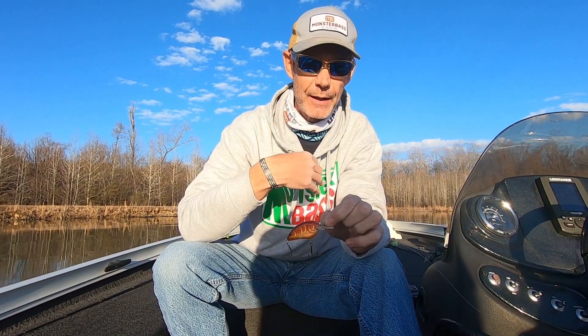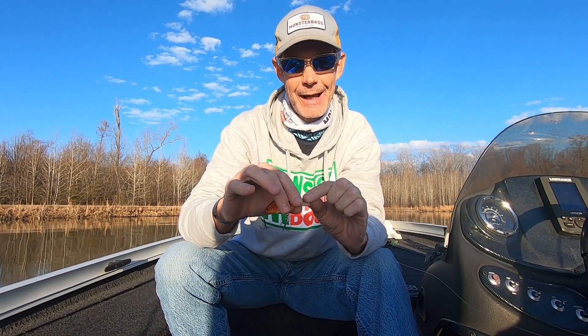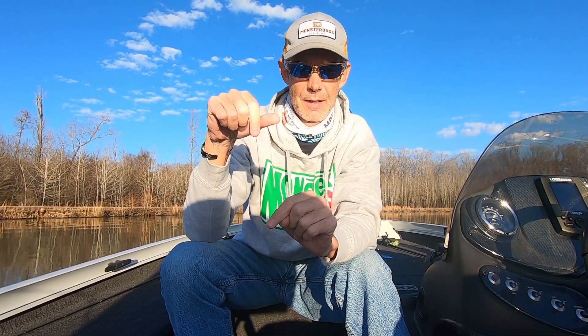So I tied on the new bait and forgot to turn the GoPro back on. Third cast, I catch a two-pounder and he has this thing completely choked down in his throat. I didn't get the catch on camera, but I did get the unhooking and releasing on camera. That's one fish — one fish is a coincidence, two fish is a clue, three fish is a pattern. So I have coincidence. I come out of that little transition, go around a little point to another transition, throw back out there — bam — catch a three-pounder.